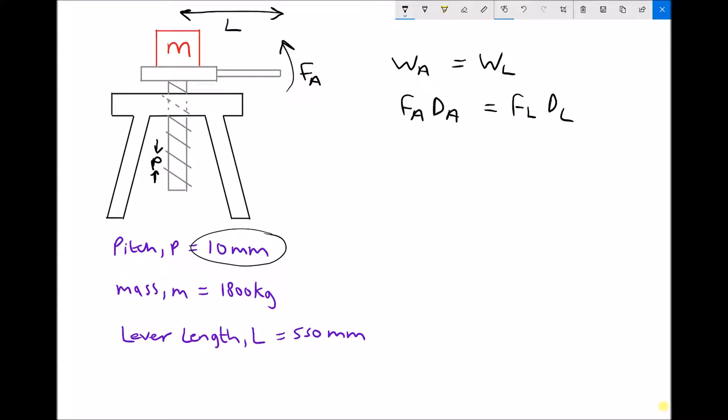What we're trying to find is the applied force — how much force we need to apply to that lever in order to lift the object. We do a simple rearrangement: divide each side of the equation by d subscript a. So F_a equals F_L (the force lifted) times d_L (the distance lifted) over d_a (the distance traveled by the applied force).